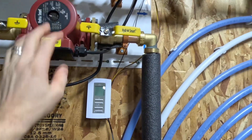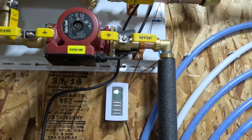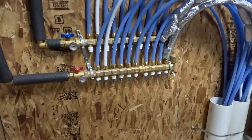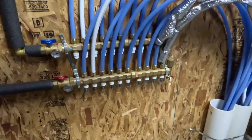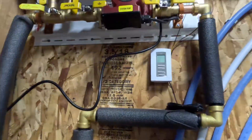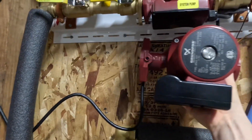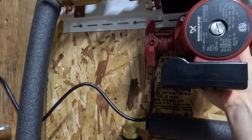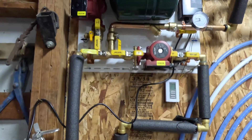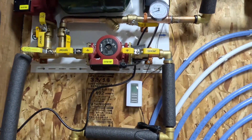I got to take this off, unwire it, and I'm going to have to adjust some of the PEX here. I'm probably going to have to refill this system because I'm going to lose some — this pump is substantially bigger, so it's going to have to be adjusted. I may put a time lapse on but I don't know how long it's going to take.